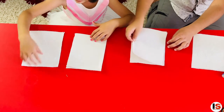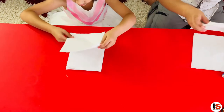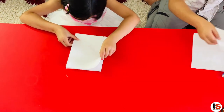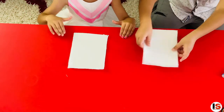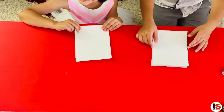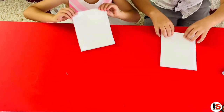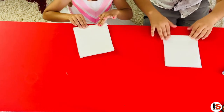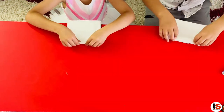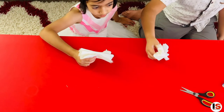The next step is to put all the paper on top of each other. Then fold this nicely in this manner — back and forth! The next step should look like this, and the sides should look like this too.